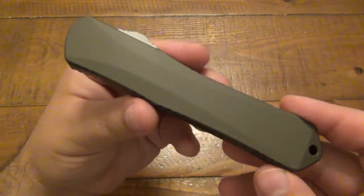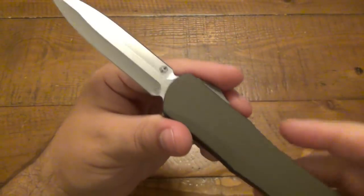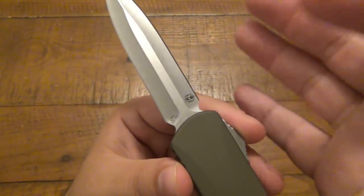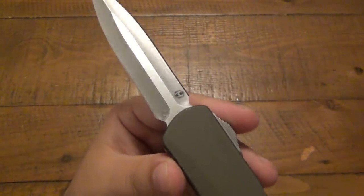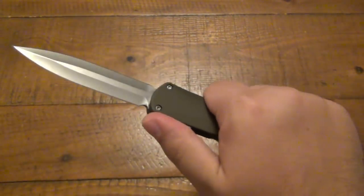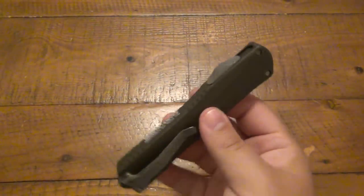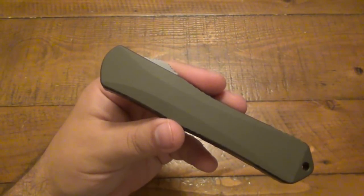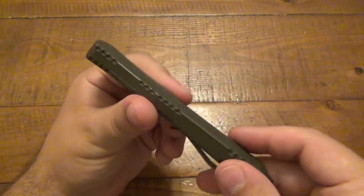Some quick specs: closed is 5.5 inches, the blade is 3.7 inches, it is 0.125 inches thick — since this is a spear point blade ground on both sides, the thickest point is the spine in the middle. Overall it's 9.2 inches. It weighs 4.5 ounces, which carries very nicely. It doesn't seem heavy — it's on par with a lot of different OTFs. I thought it'd be around three ounces, so it maybe feels a little lighter than it is, but it's really solid.